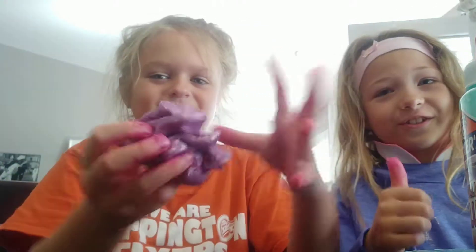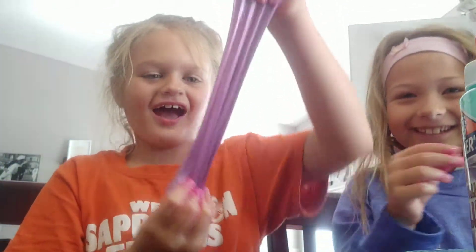Hey guys, so this is my pick — it's called the pickle slime. I got this at Five Below, and it smells like pickles. It smells good, at least I think it does.